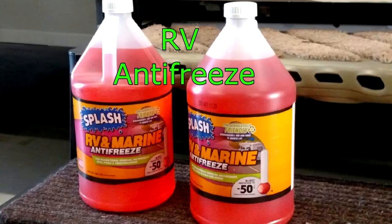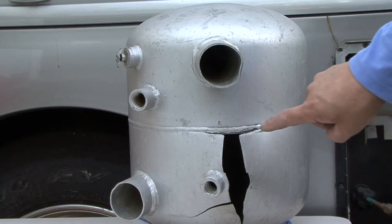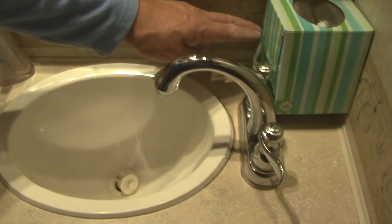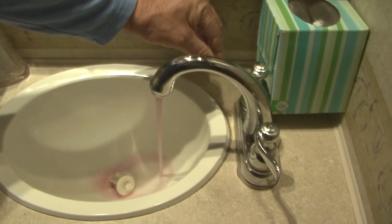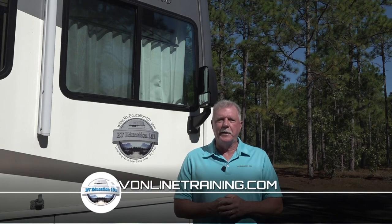RV marine antifreeze. The biggest problem during cold weather storage by far is the potential for the RV plumbing system to freeze, expand, and break if the plumbing system is not protected. The best way to protect it is by winterizing the RV plumbing system using an RV marine antifreeze. Winterizing your RV is not a difficult job, and if you want to tackle the job yourself, check out our video and ebook training at rvonlinetraining.com.